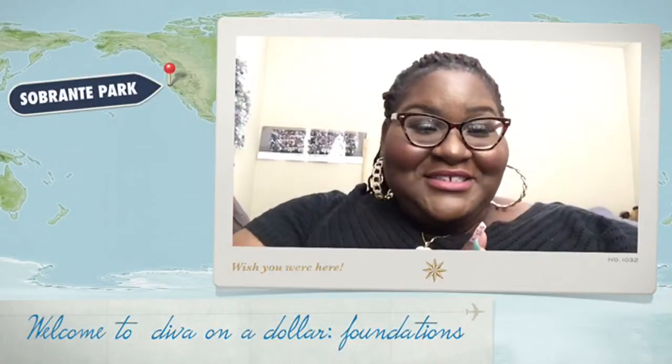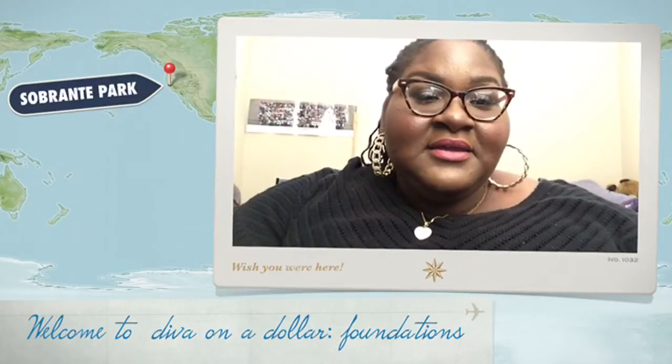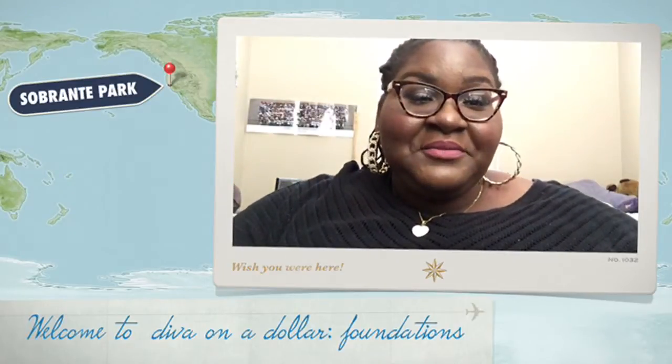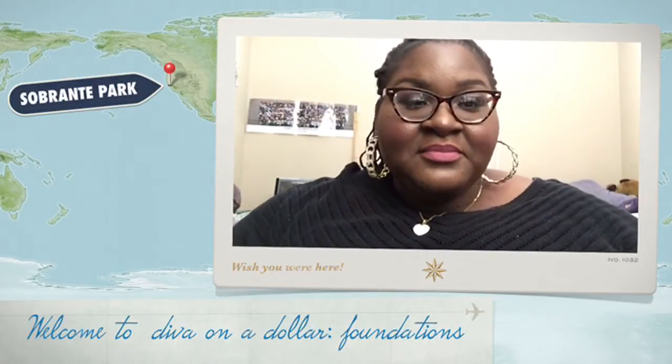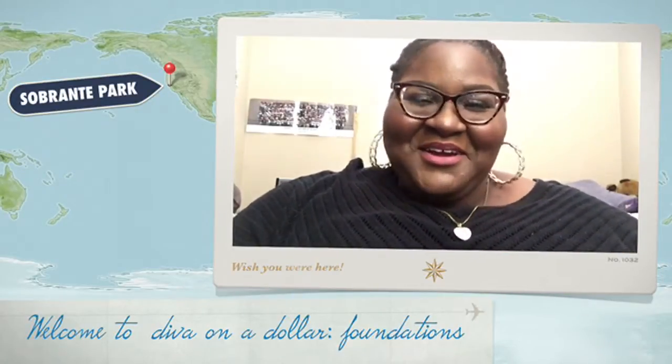Hi guys! I would like to welcome you to my new series. If you hear a lot of chinging and stuff in the background, that is actually Paris playing. She has her little charms on her neck, so don't mind that — it's just Paris.